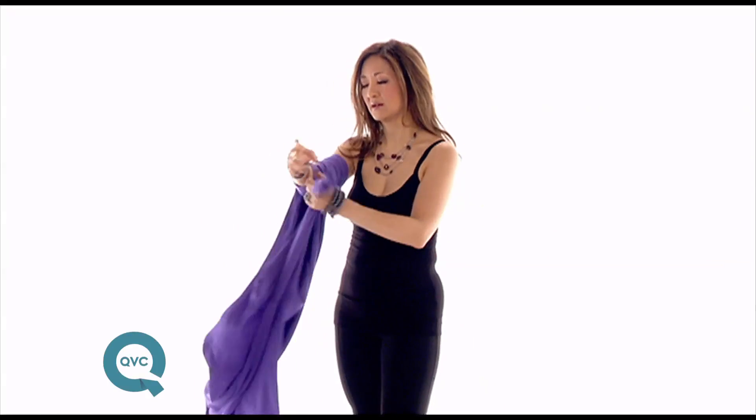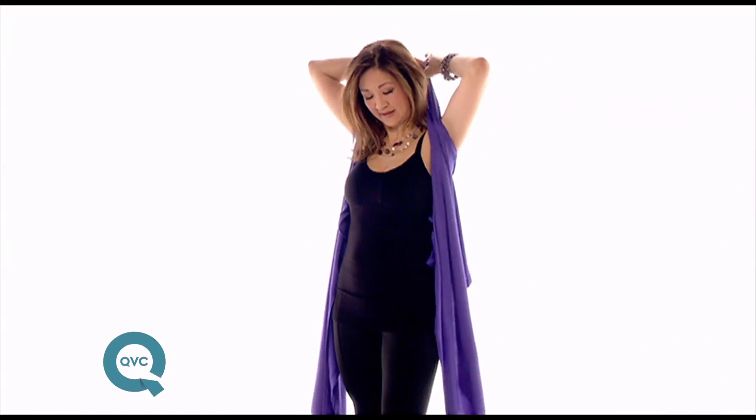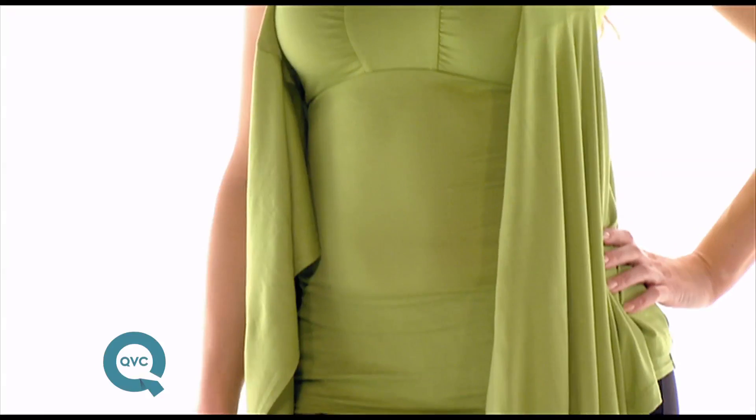The essential shawl can also be worn as a long vest. So what you do is you take it, you flip it around, you tie the sleeves around the back of your neck and you have a beautiful drapey vest.